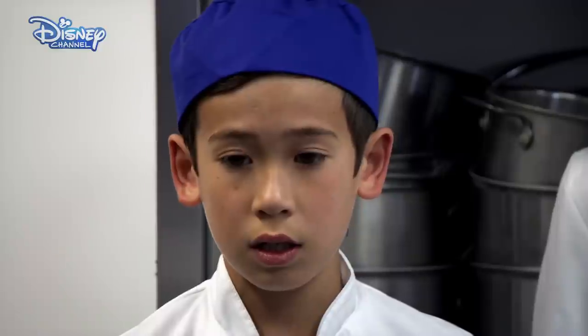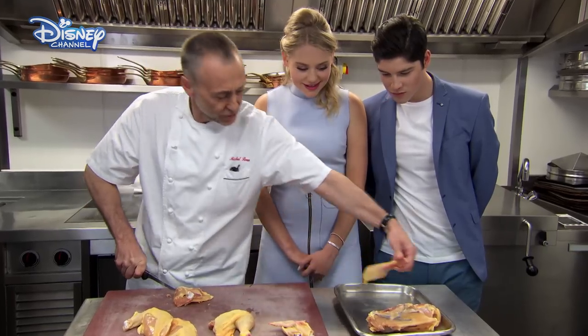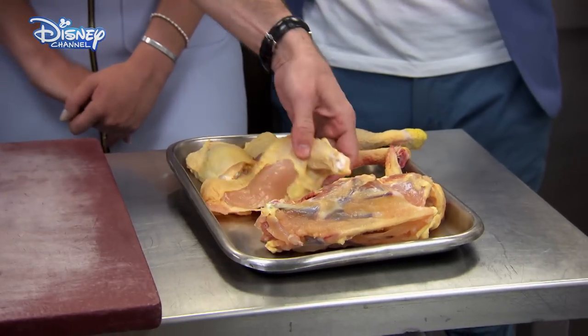Here, again, you look for the joint and you go through it in one go. So you're left with a drumstick and a thigh, your two little wings, and the supremes.